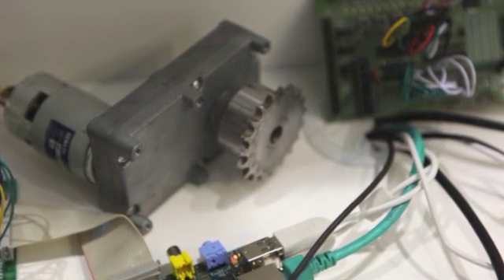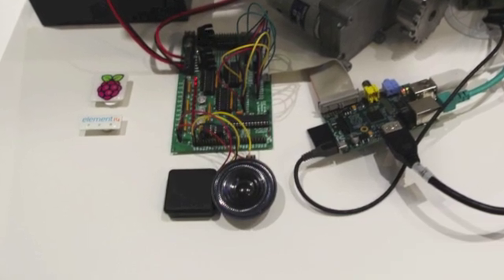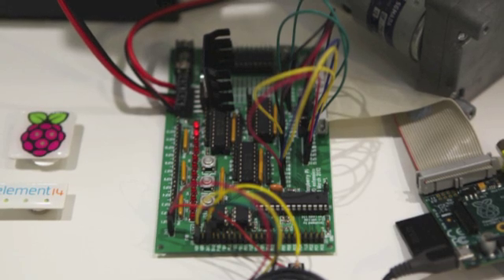We have an A-to-D and a D-to-A converter, which are connected here to a sound system. We've got a demo where you can take sound, record it, and play it back again. The quality is awful, but it teaches you how an A/D converter works, how sound works, and how sampling works.